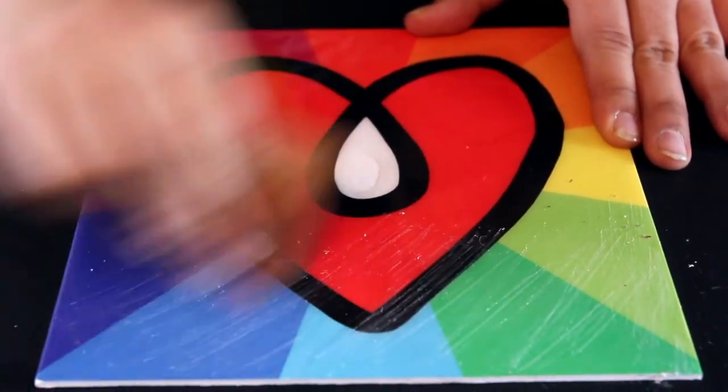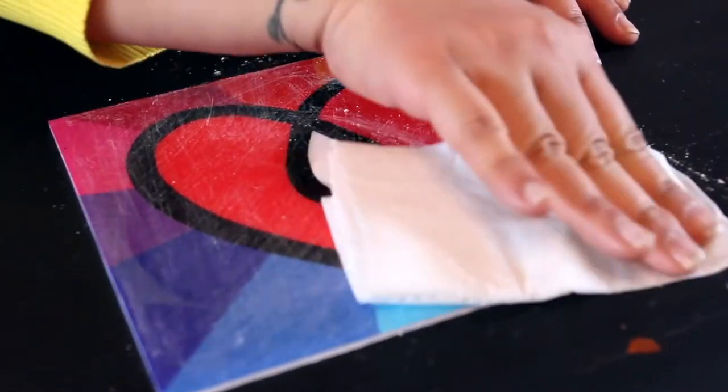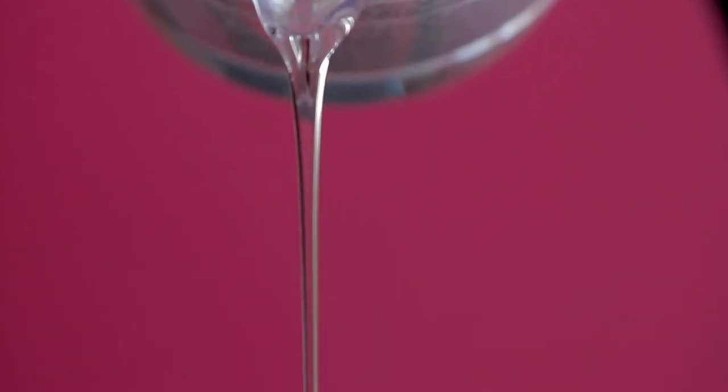At any rate, to fix a bare area, simply sand down your piece with 80 grit sandpaper, clear off the sanding residue, and then pour another well-measured, well-mixed coat of ArtResin on top. You're good to go.